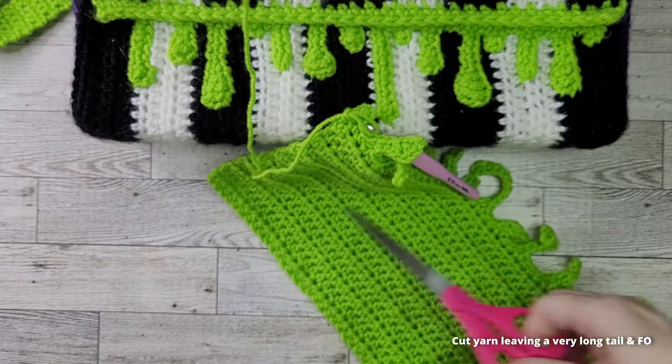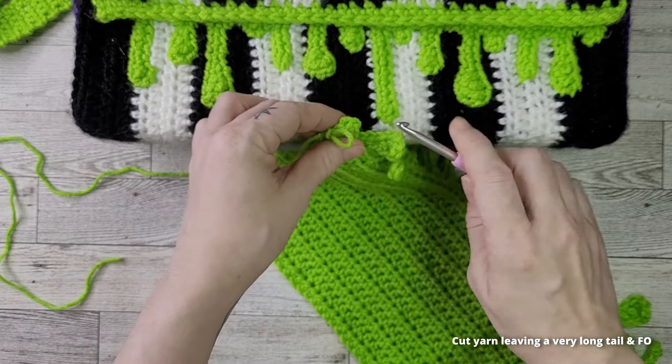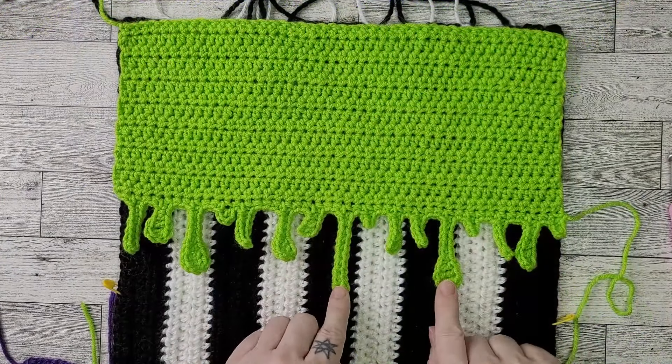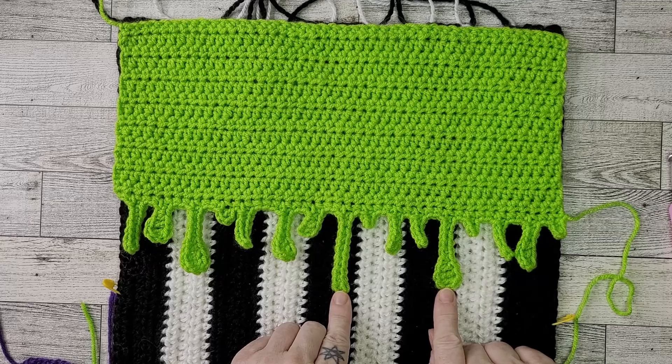Cut your yarn and fasten off, leaving a very long tail for sewing. That's it — your pocket panel is now complete.